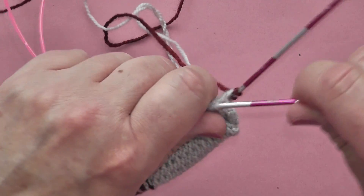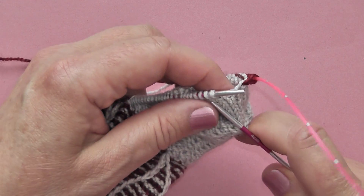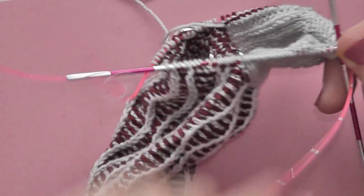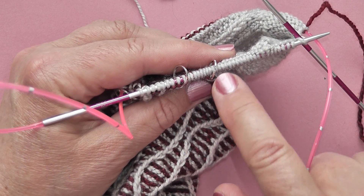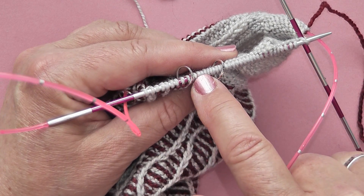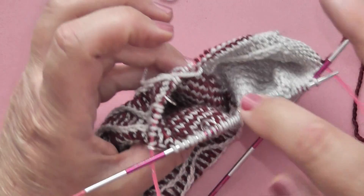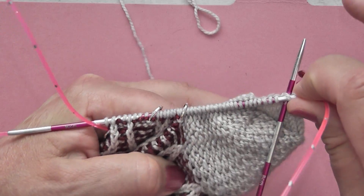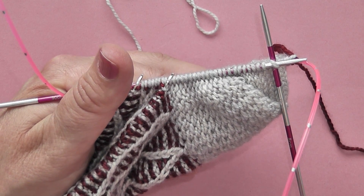We've actually worked pretty much one full round now — not quite, because we haven't worked across these nine heel stitches. But now we can work down our heel edge and across in pattern in the correct color, and what we'll be doing is changing colors every round at this side to work our decreases for our heel flap. I hope you found that useful — happy knitting!